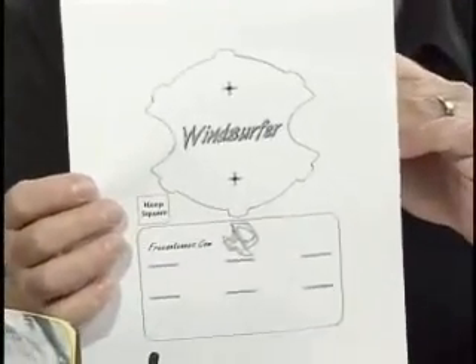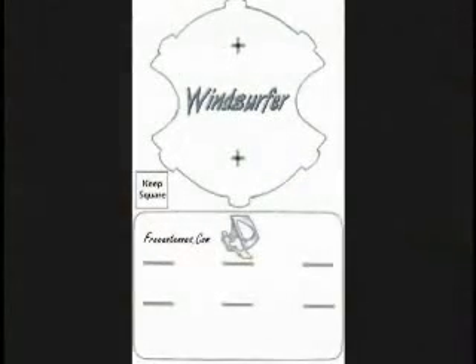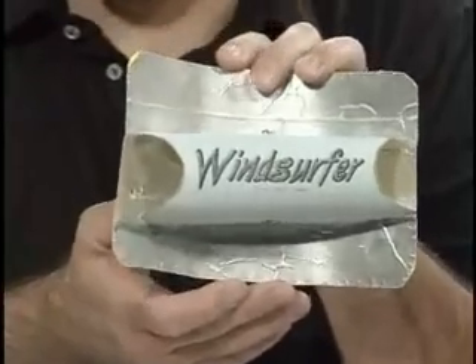This is the pattern — actually, this is the template you can print out. Basically, you glue the aluminum foil, cut the template out, and then you fold. It's real basic tab A into slot B kind of stuff. And once you assemble it, for the larger size it gives about 10 to 12 dB of boost, and for the smaller size about 9 decibels of boost.